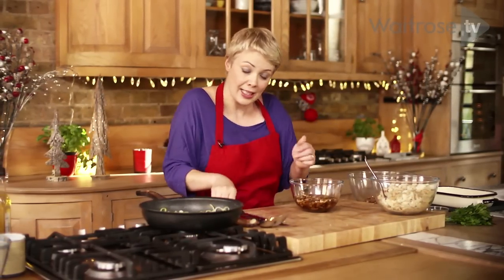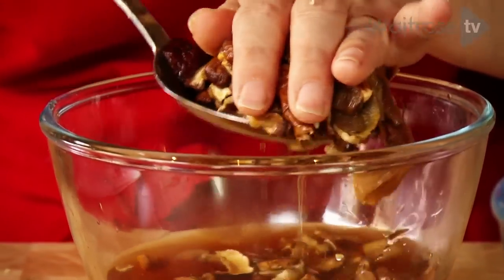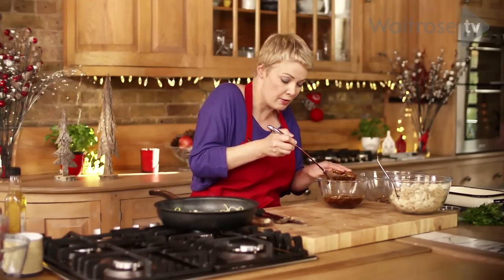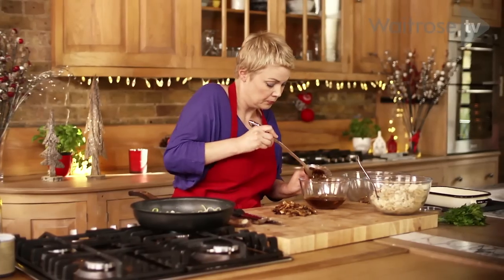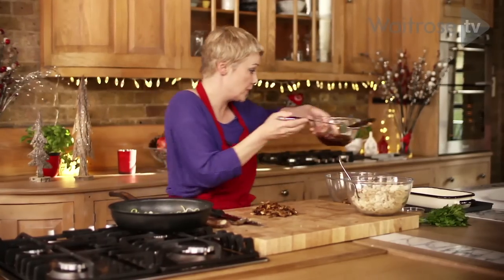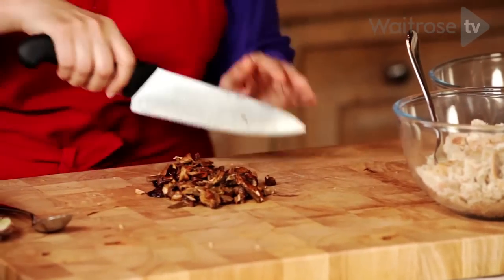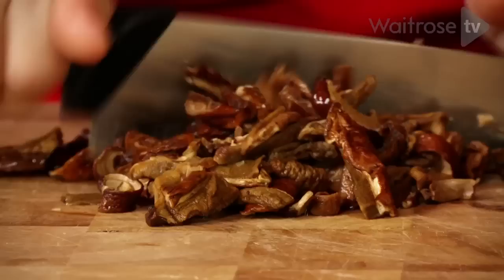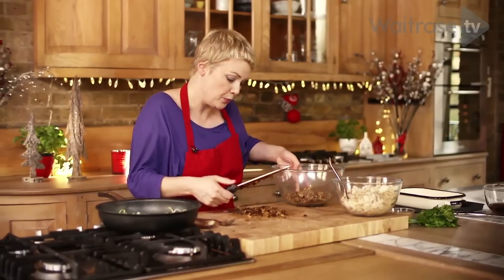I'm going to take out these mushrooms now. You can keep the rest of the stock for something else like making a risotto. There's quite a lot of flavour inside the mushrooms themselves, so you need to chop them fairly finely. I'm going to add these to the bowl too.